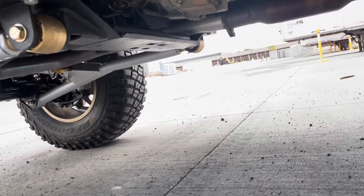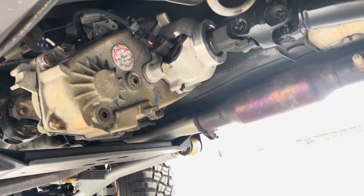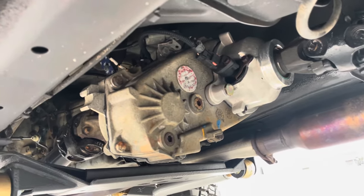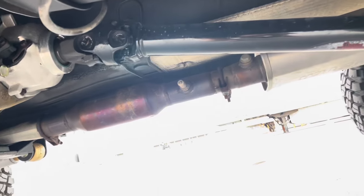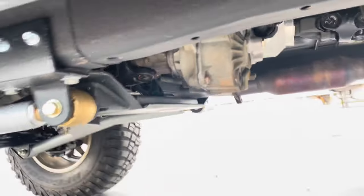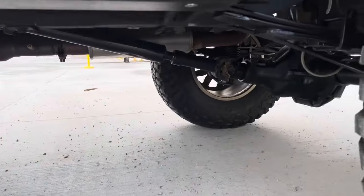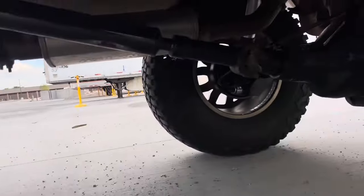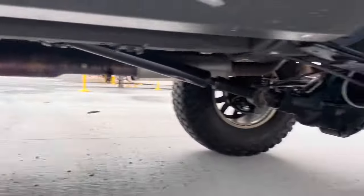We've got a heavy-duty cross member and an MP231 transfer case with a SYE slip yoke eliminator kit on it, and some custom heavy-duty Adams driveline drive shafts front and rear. Adams driveline — super nice, quality parts. We've also got Flowmaster exhaust and a Banks header performance header.